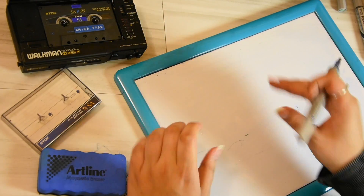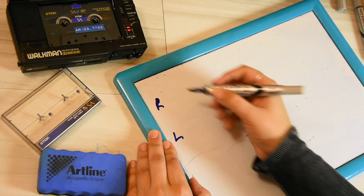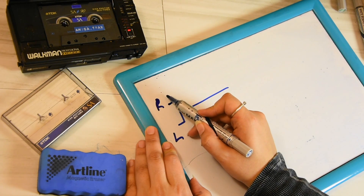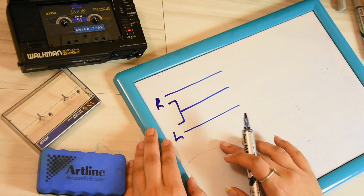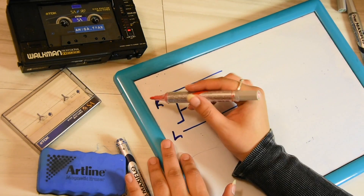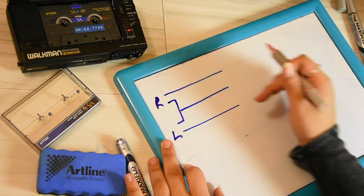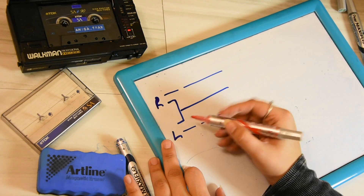So first things first, I'm going to do the rails. We have the right channel and the left channel, and obviously each one has a ground which is going to be joined. We have the right channel itself and the left channel itself. Now this is the output of the Amiga. What we need to do here is DC blocking — this stops any unwanted DC going in there, just in case there's any risk, so it's just a series capacitor.